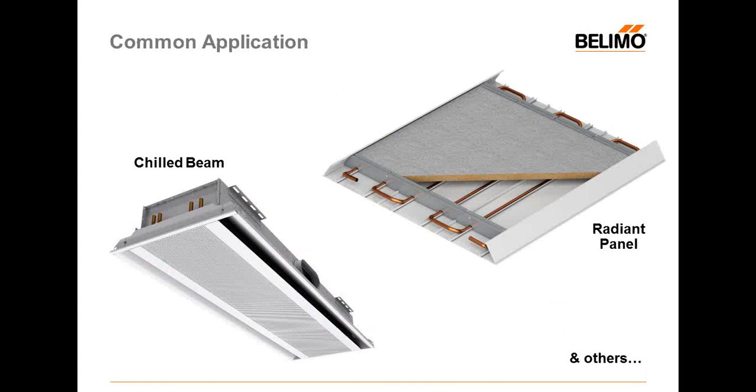For common applications, six-way valves are used for chilled beams and radiant panels. Of course, if you have a special application, you can let us know and we can determine whether it will fit your specific application.